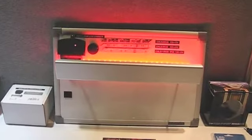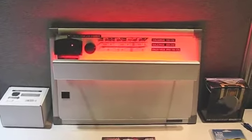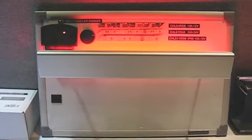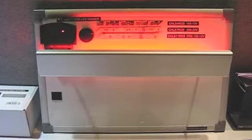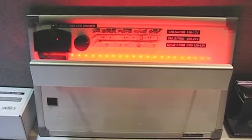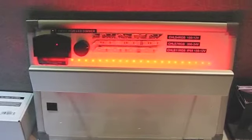I'm going to demonstrate our VM161 with our RGB LED strips. These strips come in 16-foot lengths. You can cut them every third LED. You can daisy chain up to three runs in a row. The VM161 is your controller, your dimmer.